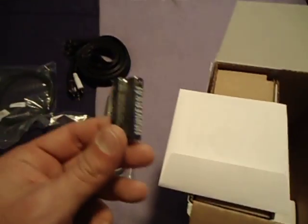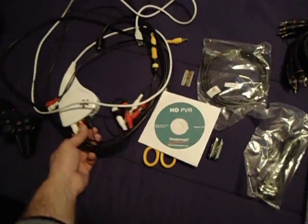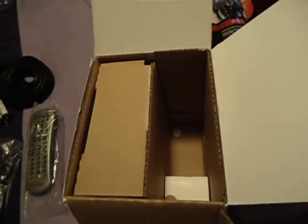Oh great, look — batteries, awesome. Let's see, there's the software. That's my Dazzle that I was using before. Anyway, let's finish this. I'm sure that's part of the power supply.